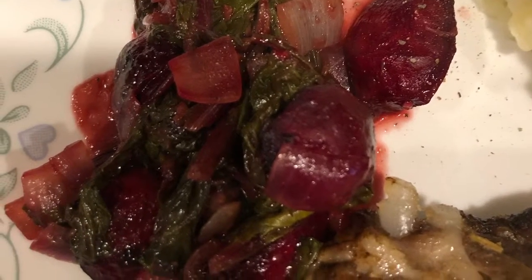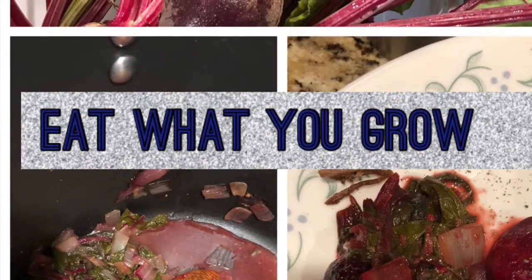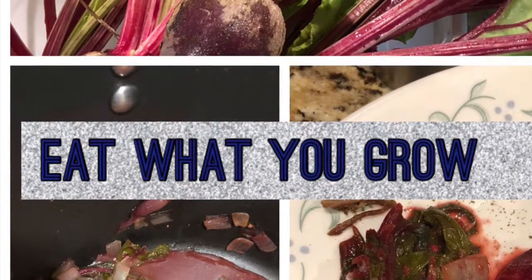Well y'all, here's the finished product. I hope you've enjoyed this. If you have, please like, subscribe, and comment. And as always, thank you for watching.